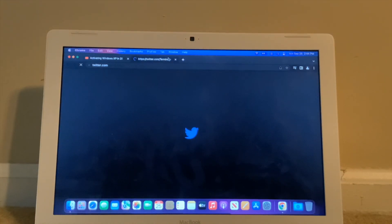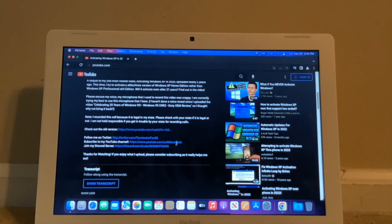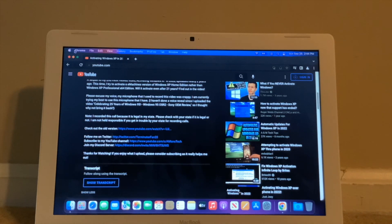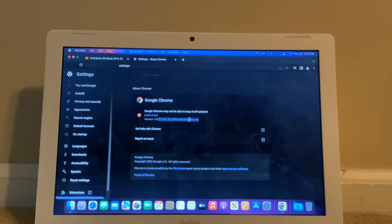Going to websites like Twitter, you could technically get around and browse. We've got Chrome version 105, which is the latest version. Google did recently drop support for El Capitan and Sierra, which renders this MacBook and other El Capitan Macs unable to use a modern browser. Chrome 49 is the latest version for macOS 10.6, 10.7, and 10.8 — and also the latest version for Windows XP and Vista.